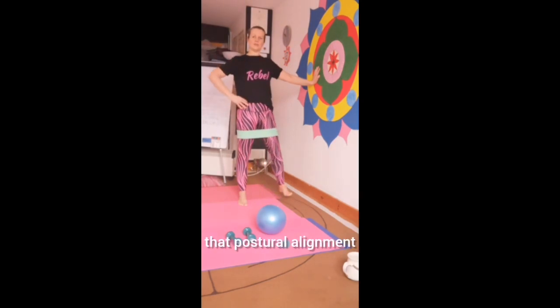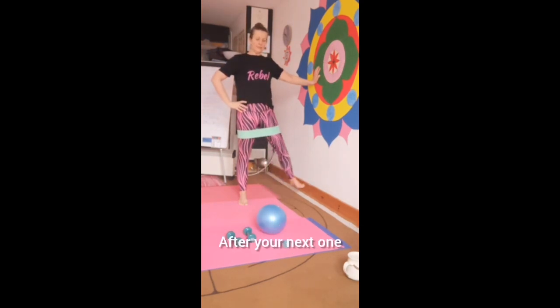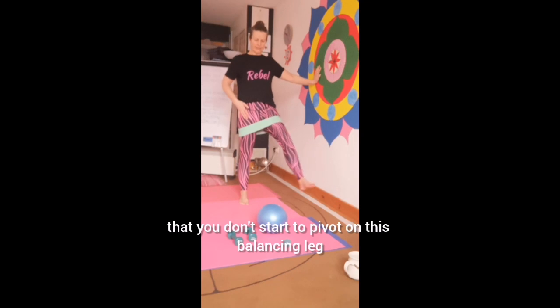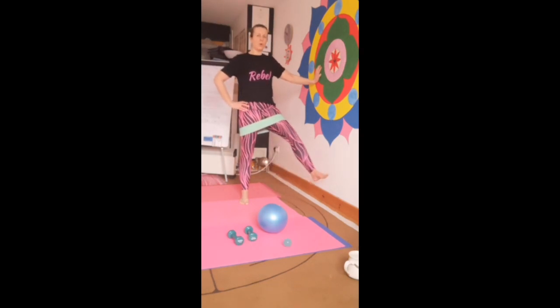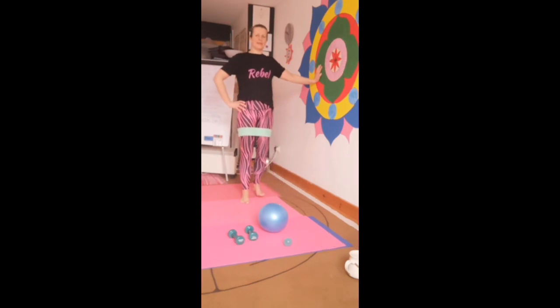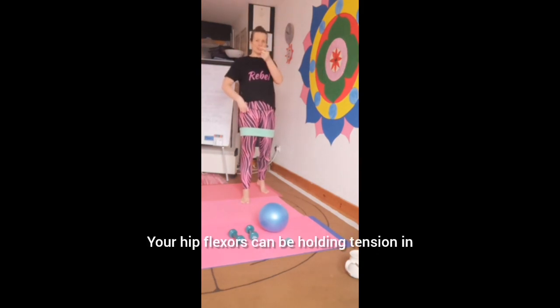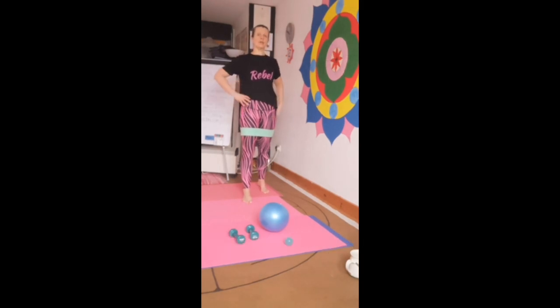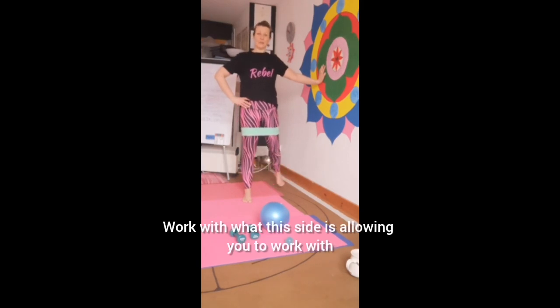Think about that postural alignment — don't let it go just because this side might be experiencing things a little bit differently. After your next one, you're moving the leg forward and out to the side. Check that you don't start to pivot on this balancing leg — we're anchoring it in, don't let the hips wiggle about. Two more and then we're going out behind. As you go out behind, check the upper body doesn't go forward. Your hip flexors can be holding tension differently on each side, so if this side is tighter your leg might not go back as far, or it might go back a bit further — work with what this side is allowing you to do.